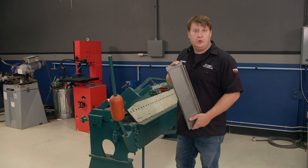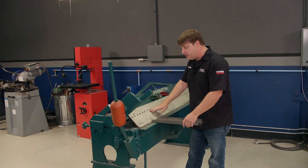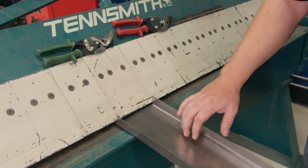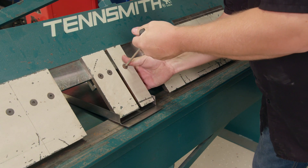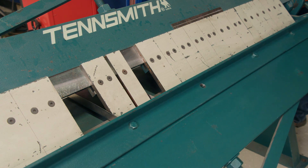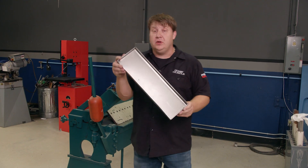Now we're ready to bend up these little short flaps, and we can't just stick it in the brake because if we did, about all we can get is about 45 degrees. So we're going to have to remove some of these teeth to get us where we need to go. We need to find a couple of teeth that are close to the same width as our metal. Hope you like it — all it took was a few tools to make it.